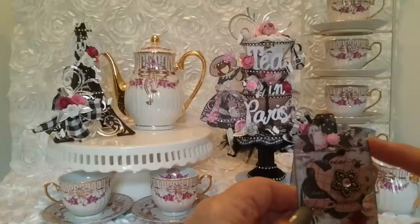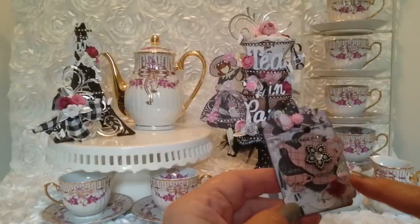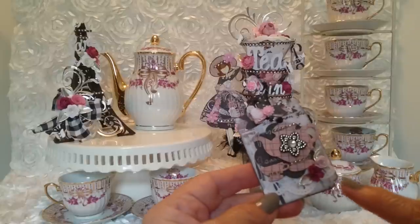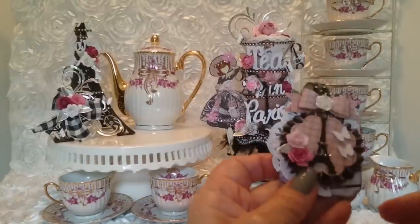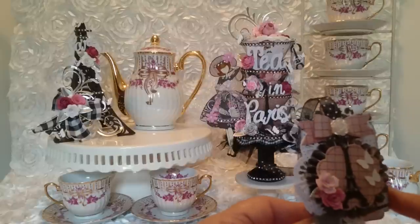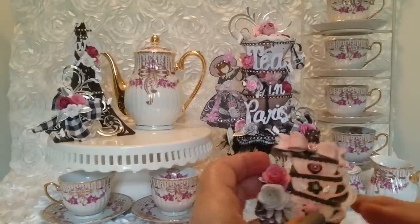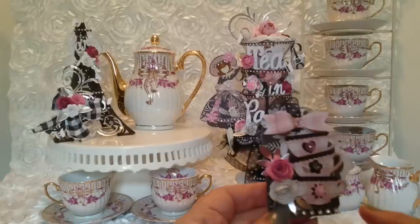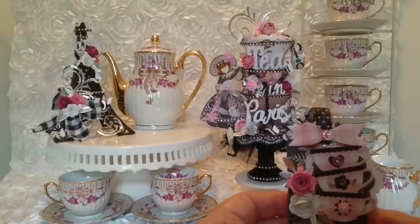This is a little die from Cottage Cuts that I use, and these roses are actually a Tim Holtz Sizzix die that you roll. They are very tiny — I love making my own flowers. This right here is a Cottage Cuts Eiffel Tower, and again the Tim Holtz little rolled roses. This is a Martha Stewart die — all the butterflies are from Martha Stewart, and the bow die is from my stash. This is also a Cottage Cuts die. I did a stack of three cups on my tags to match the cups on my tea stack.